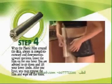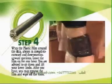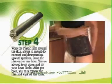Then, proceed to wrap the other thigh. Twist the film vertically and wrap 7 to 8 times.